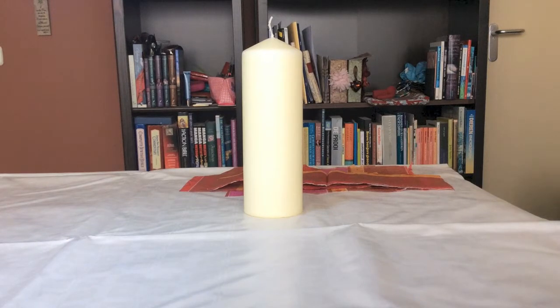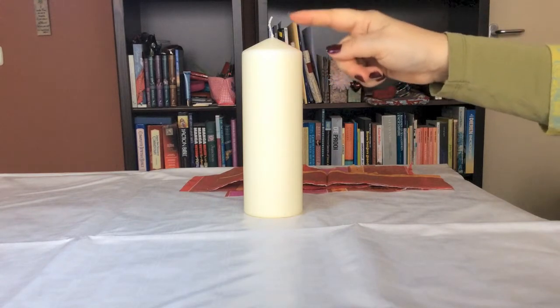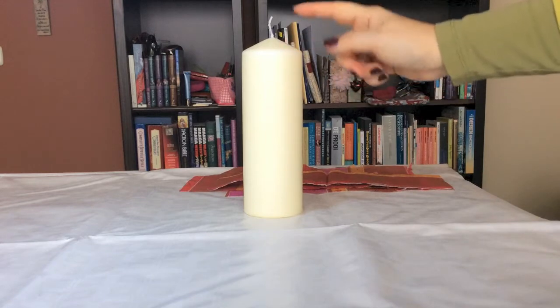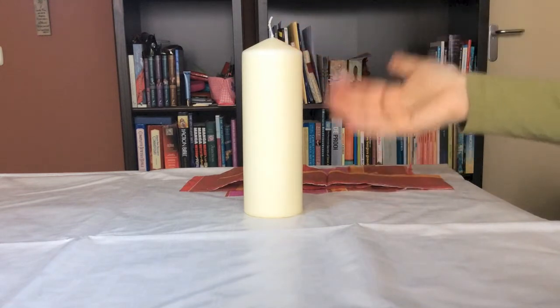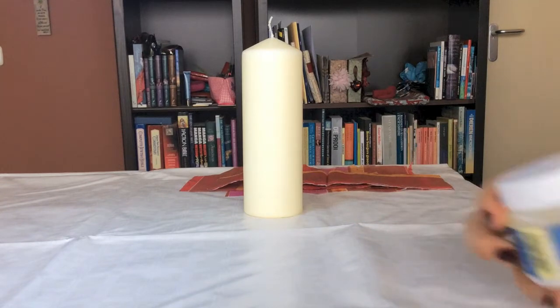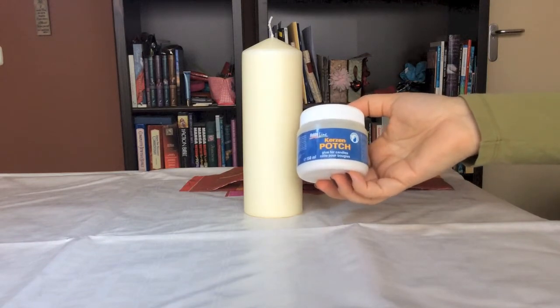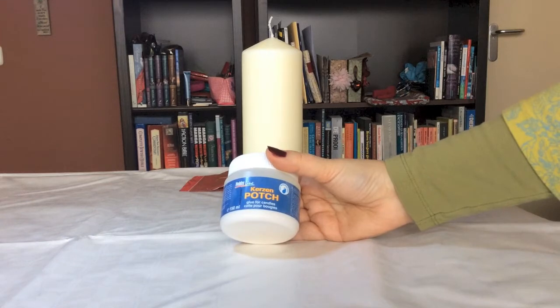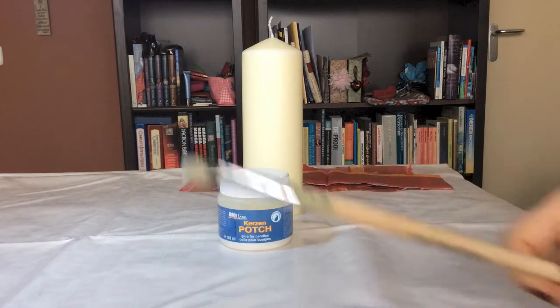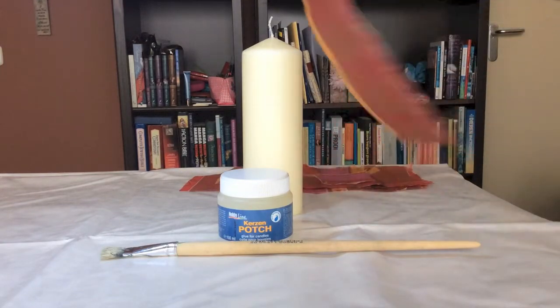When I decoupage a candle, I usually use napkins, and that's what I'm showing you today. You start with a candle in a light color — white would be perfect, or cream colored like this one. The size doesn't matter; pick one of your own choosing. The second thing you really need is special candle podge, which is glue specially made for candles — flame resistant and water based. To apply it, you will need a brush, and of course you will need some napkins.